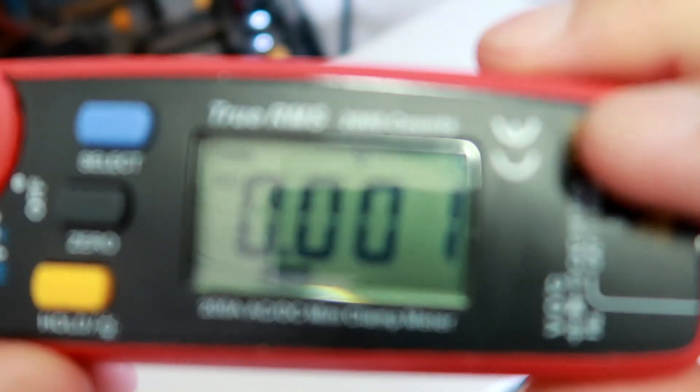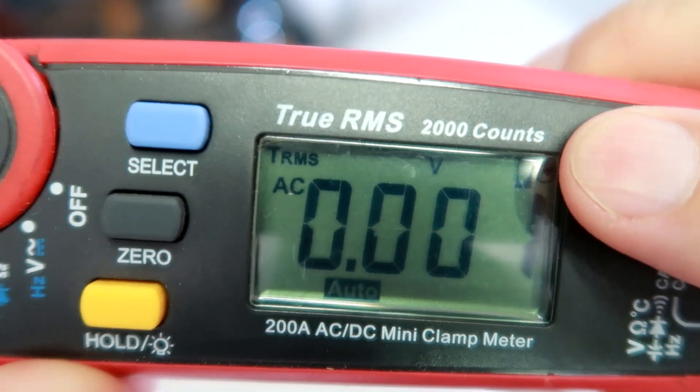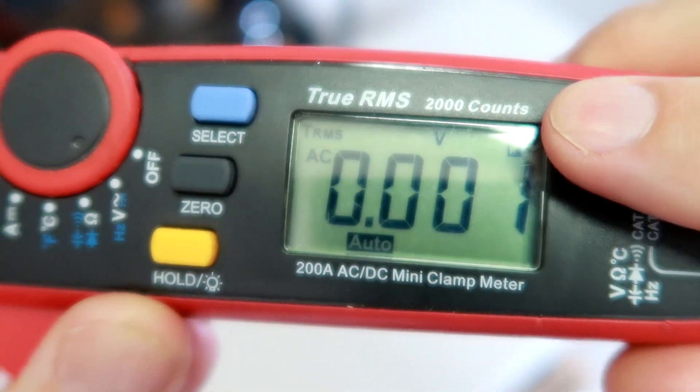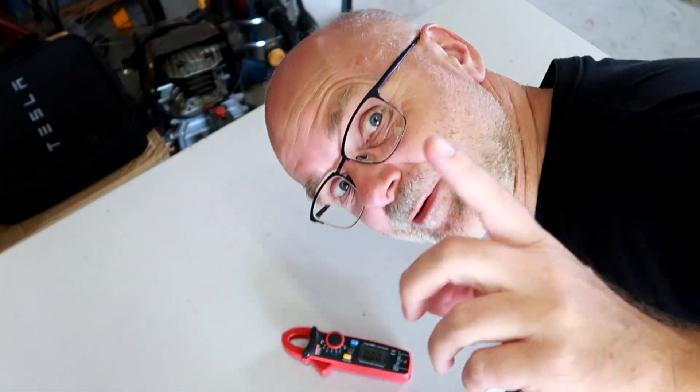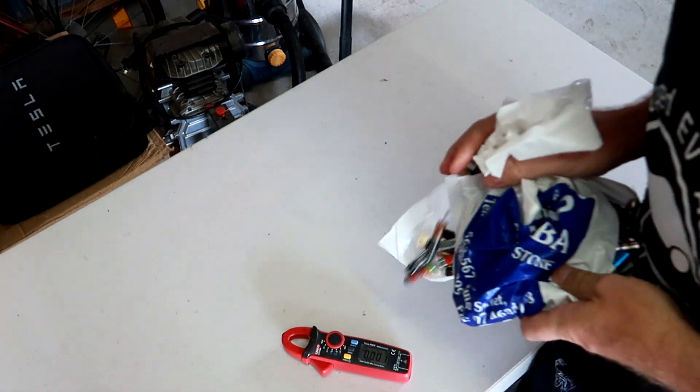I still haven't got the six millimeter ring terminals, so I can't finalize the battery and go further. But one thing I want to show — some people said my multimeter battery might be low and affecting readings, so I bought new batteries for the multimeter and I've got them here in my bag.